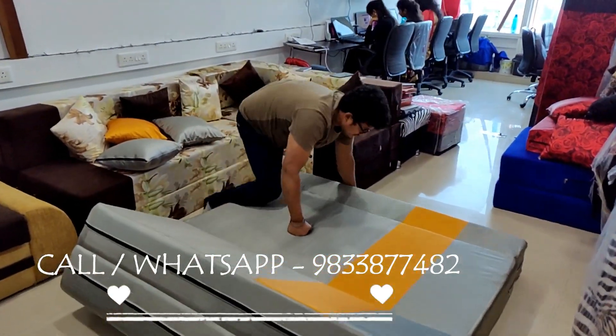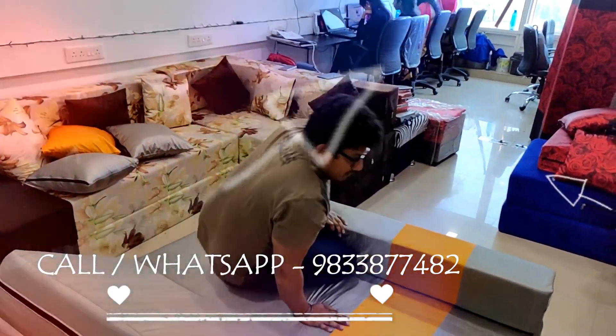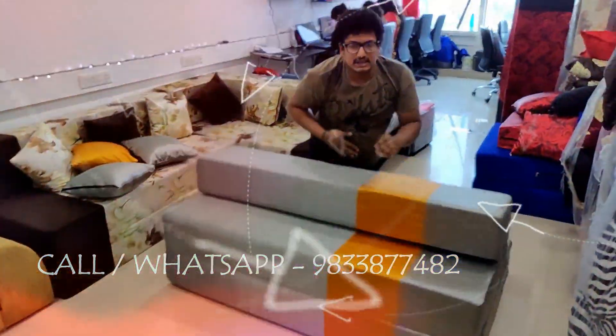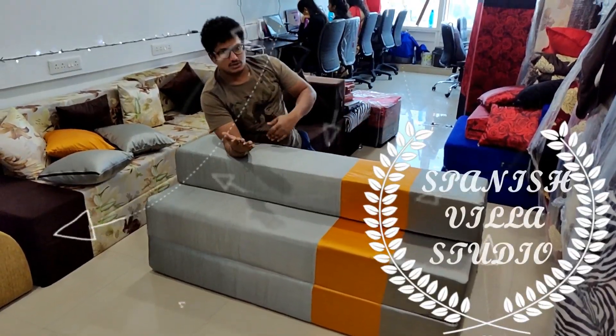This is a recliner. This is a low sitting with backrest. In case somebody wants to sit down, they can sit down comfortably.